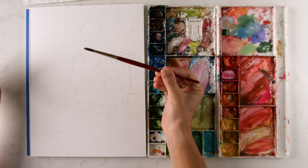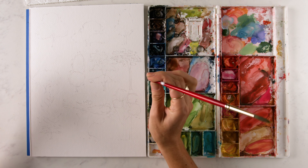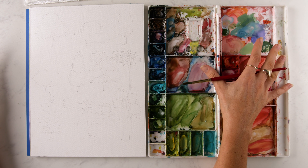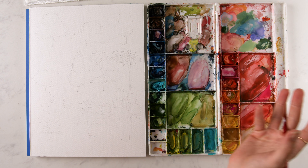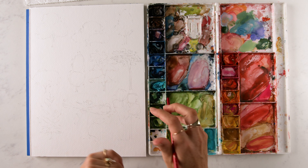I'm going to be using my size 6 round Heritage 4050 brush the entire time. We're going to practice a few different techniques. If you've been watching my videos for the past couple of years, you'll know that I love to break down everything I paint or draw down to basic shapes first, and then I paint it.